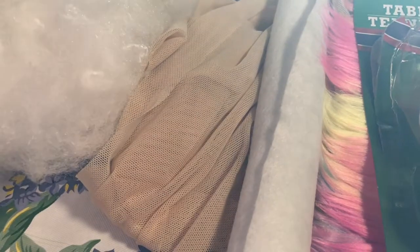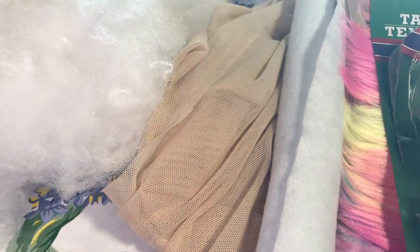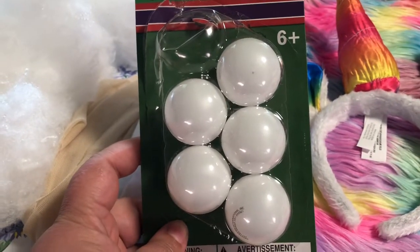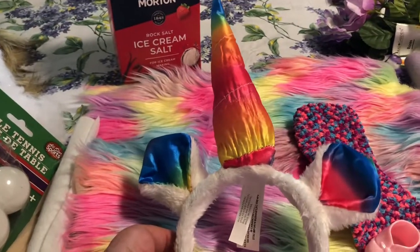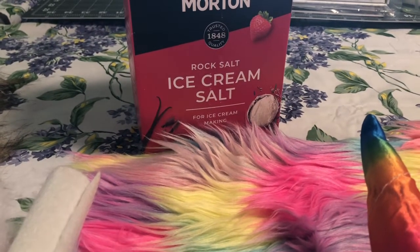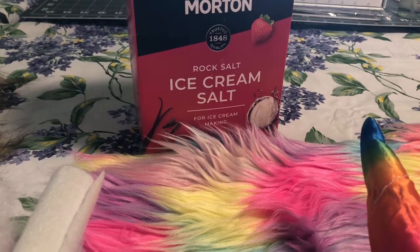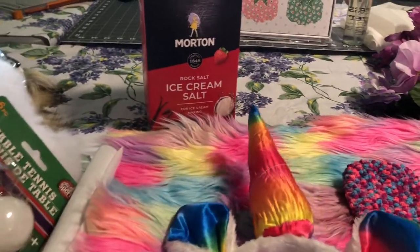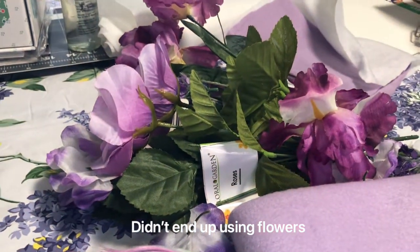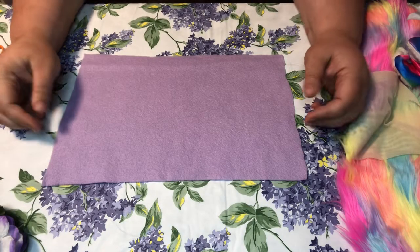These are the supplies you're gonna need for Winifred the Unicorn Gnome. First, polyfill. Then you need some type of flesh-colored knitted fabric for the nose, and some felt. I'm gonna use a ping pong ball for the nose — you can find them at the dollar store. A unicorn headband, also from the dollar store — I'll use the ears and horn. Ice cream salt to weigh it down so the gnome doesn't fall over, or you can use rice, rocks, or marbles. Some pretty fur for the beard, a sock to cover the shoes, fleece for the body, pipe cleaners, scissors, a glue gun, rubber bands, and various flowers.